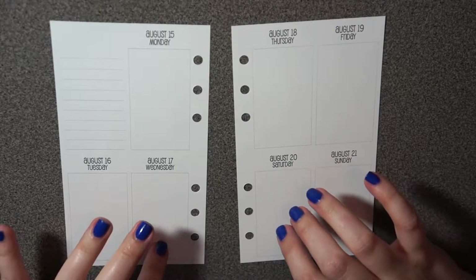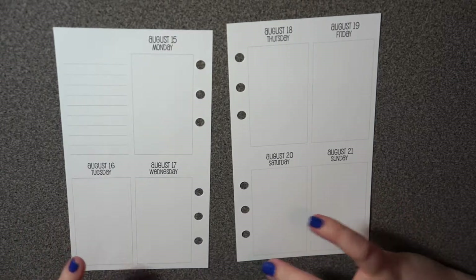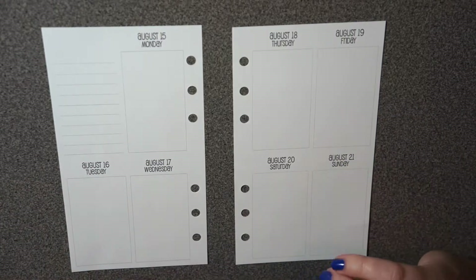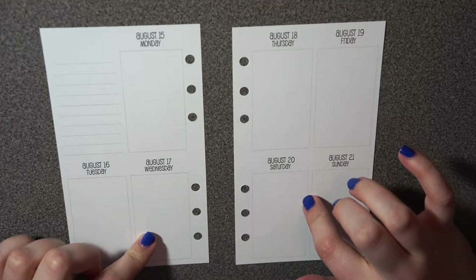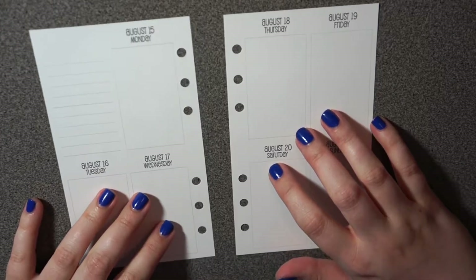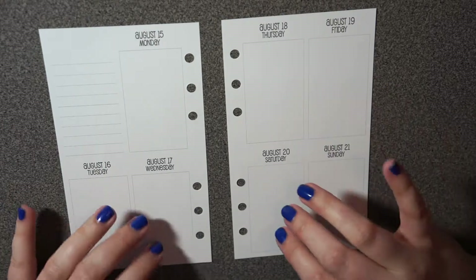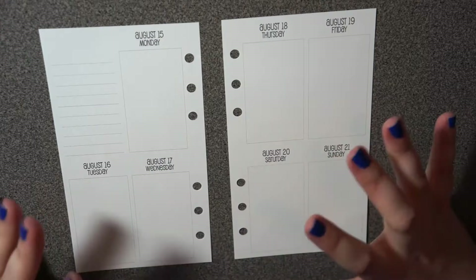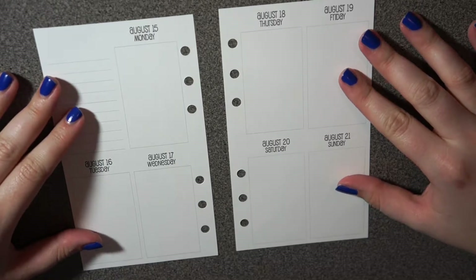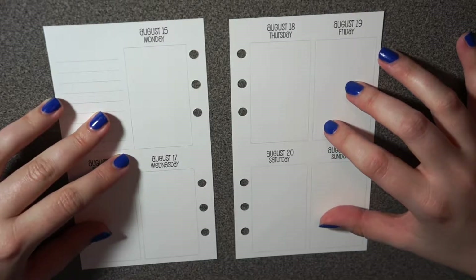Hey guys, welcome back! I'm here to do a plan with me in my So Much Crafting personal size inserts. I haven't done one in quite a while. The last time I actually planned in these inserts was a while ago. If you saw my plan with me from Monday, you know the first day of school is this week, and the reason I got a personal planner was for school — it's smaller and easier to travel with.